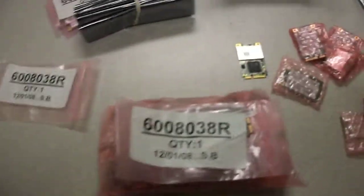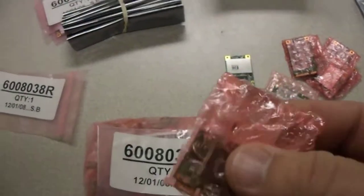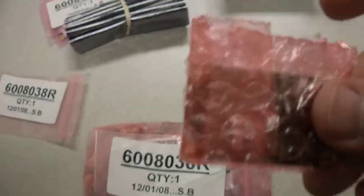I just wanted to show you the quality. We're calling these brand new because they came in pink bubble wrap bags and we actually inspected each one of the tips.